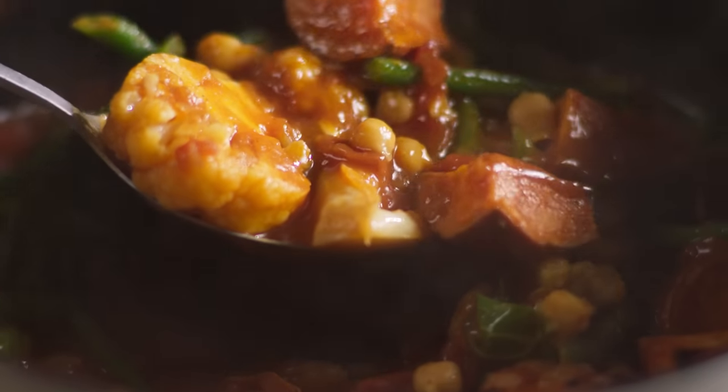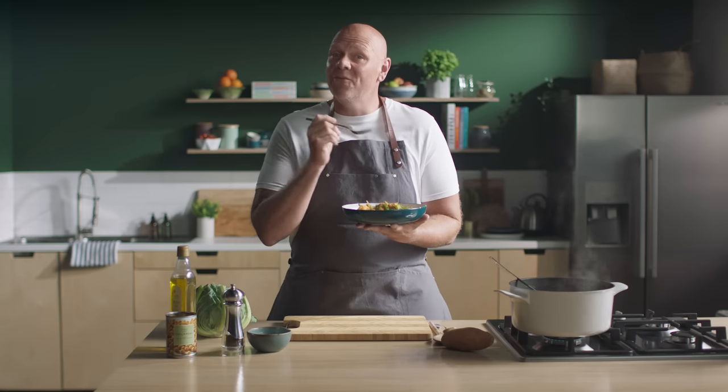You can find all the ingredients for this and more pocket-friendly recipes to feed a family of four in my new M&S Remarksable Value booklet.